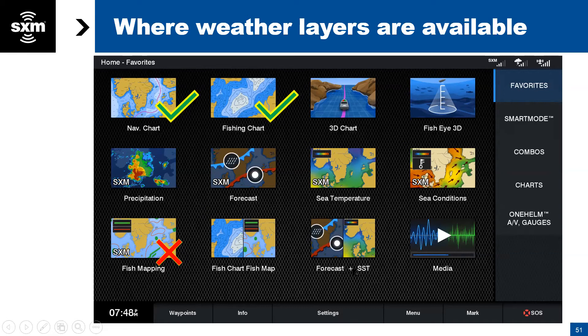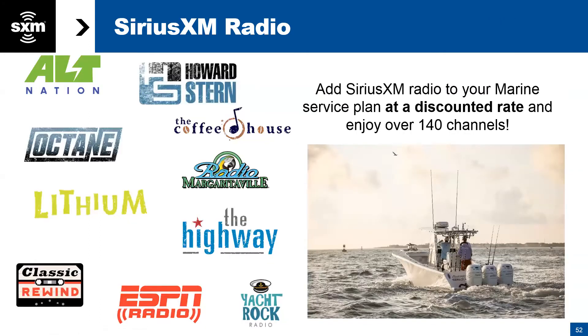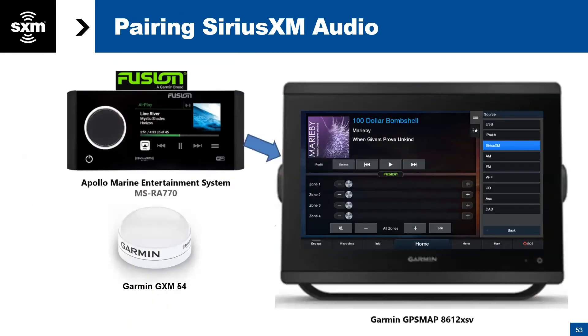On another split screen example, there's a forecast and SST setup. The SiriusXM receiver is also capable of bringing in SiriusXM audio — your media button lets you pair it to just about any stereo. Here it's shown set up with a Fusion unit. The GXM 54 brings in the audio, and you can control it from either the Fusion or the MFD on the boat.